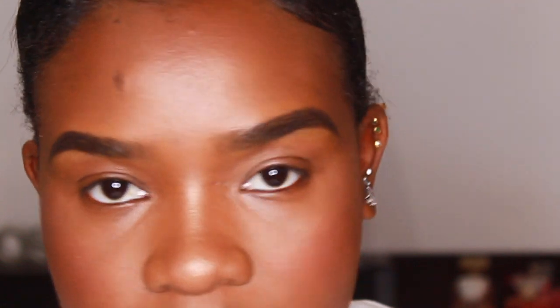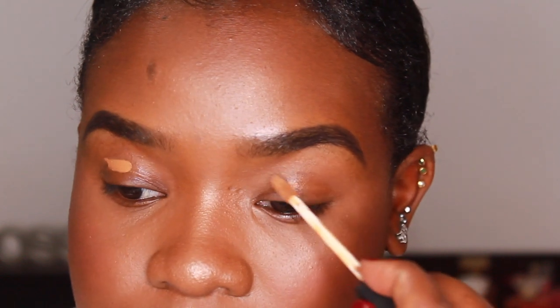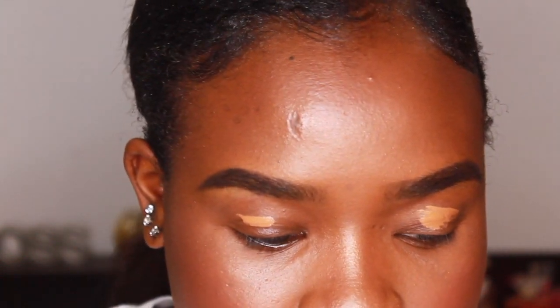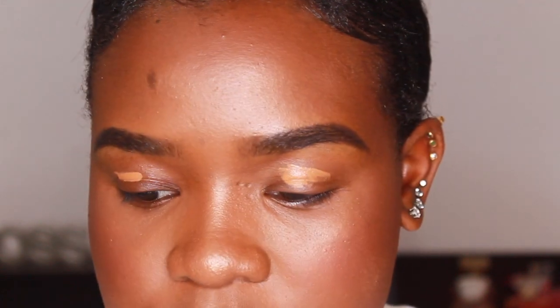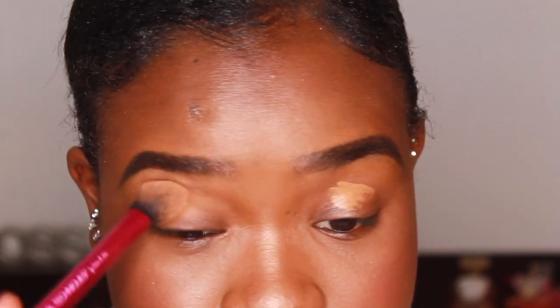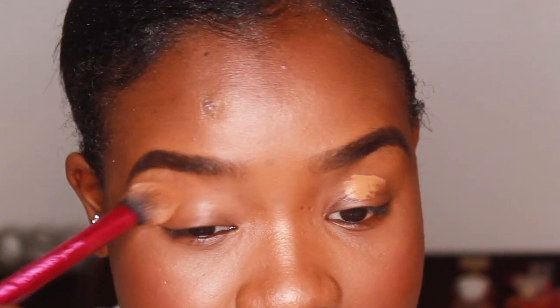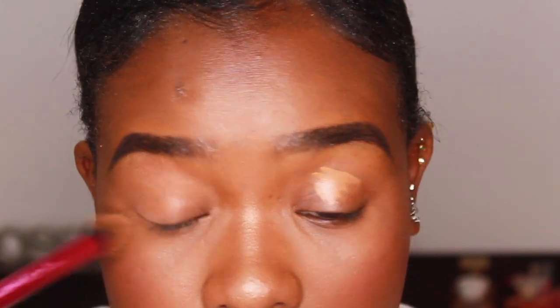The first thing you want to do for your eye makeup is prime your eyes — either with eyeshadow primer (Urban Decay has a good one, as well as e.l.f.) or just concealer. I'm going to put my concealer over my eyelids just a little bit, then take this Real Techniques setting brush and blend that into my eye.